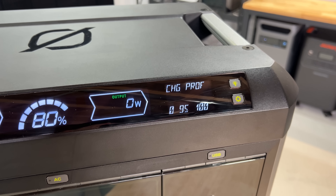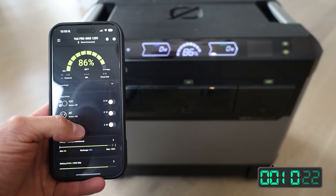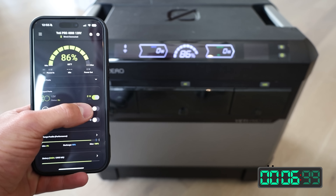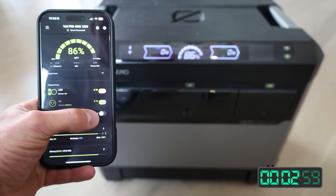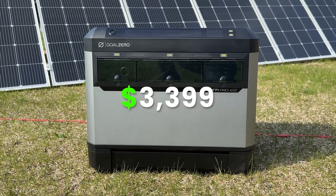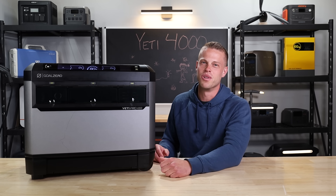The screen's pretty good on the unit too. It shows lots of information without having to go into the app. But if you do want to use their app, it's probably one of the most in-depth apps that we've seen with a power station — shows way more information than we've seen in any other power station app. So that's a big thumbs up there. And the price of this guy is $3,399. If we can get any coupon codes at Goal Zero, we'll leave them in the link down below.